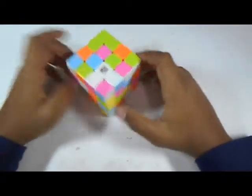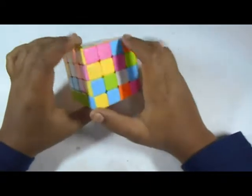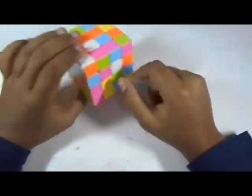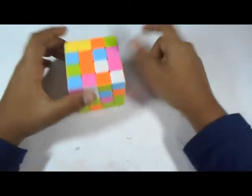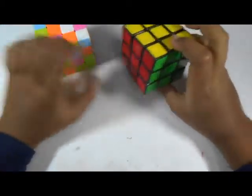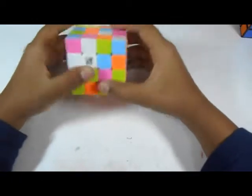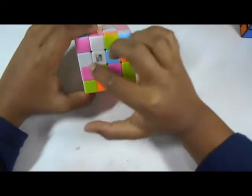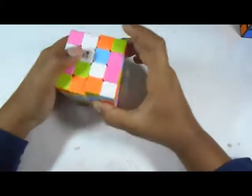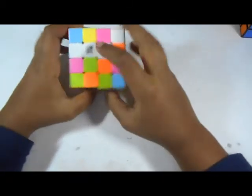We will solve the 4x4 by first solving the centers — making a center containing four pieces on all sides. Remember, for solving the 4x4 you need to remember the color scheme or you may get mixed up. You may take a 3x3 for reference when solving it for the first time. Let's start with the white center. Here is one center piece and we have to bring another — there's already another white piece here.